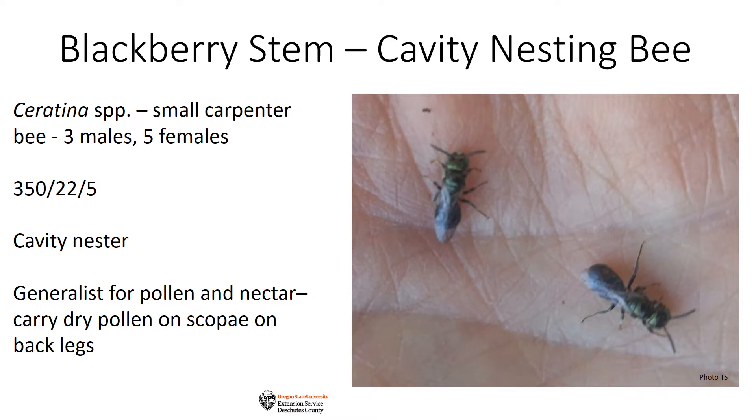In my stem, I found three male and five female small carpenter bees. There are 350 Ceratina species worldwide, 22 north of Mexico, and according to a study in 1969 by Stephen, Bohart, and Torchio, five in the northwest.